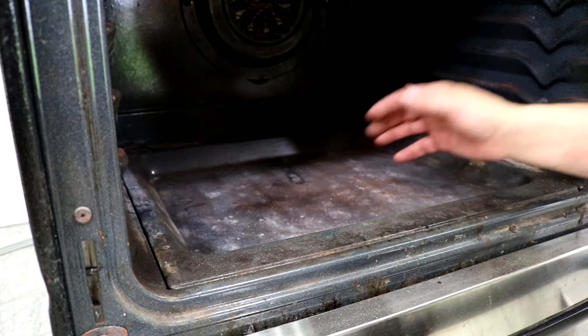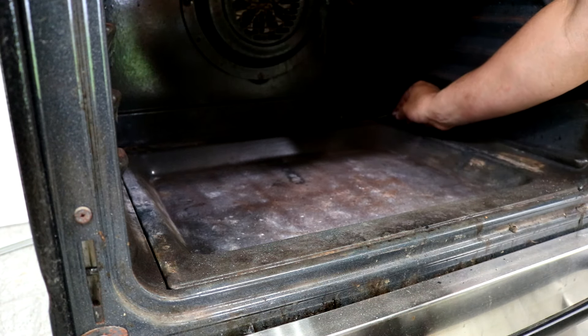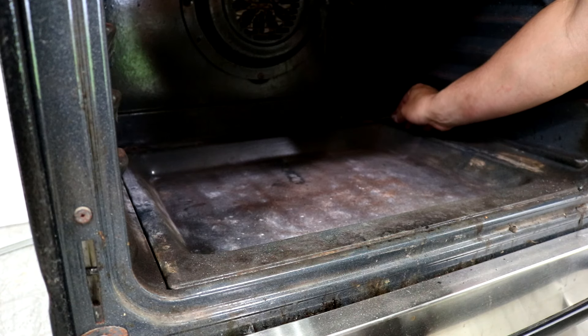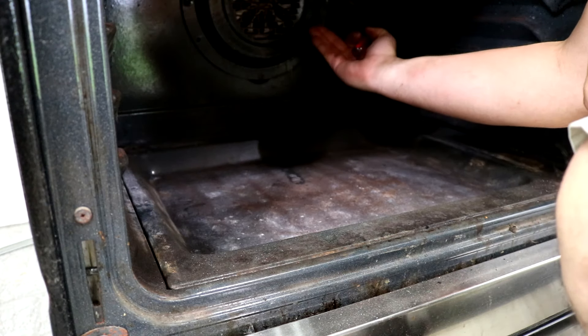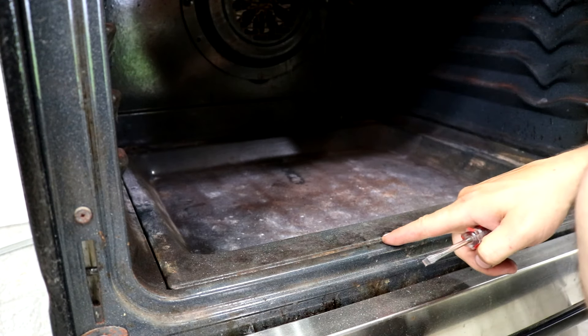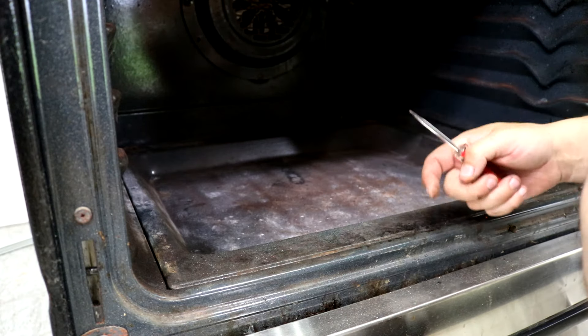To take this bottom panel out, take a flat head screwdriver, stick it in one of the holes where the screw was, and then lift up. Grab it from both sides, bring the back up, then pull the front out from underneath this lip, and the bottom panel will come out of the stove.